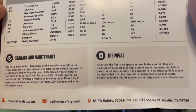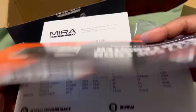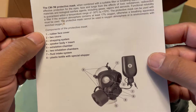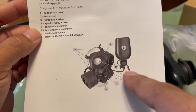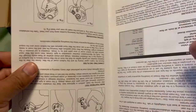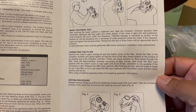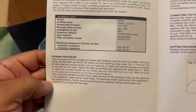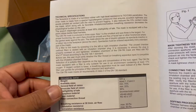This mask uses the NBC 77 SOF CBRN filter canister, sealed right here. You can look up on their website what this filter is tested for — it's capable against a lot of things. The components include: a canister, a drinking straw insert you can use without taking the mask off, visor, strapping system, speaker body insert, exhalation chamber, two inhalation chambers, a fluid intake system, plus a bottle with special stopper. You can speak through it — not super clear, but understandable. The instructions show how to put it on and off — they call it donning and doffing procedures.